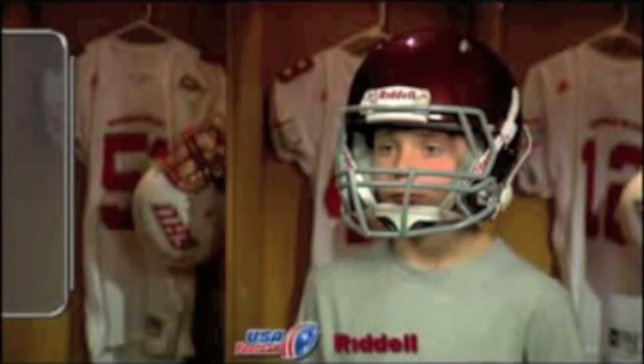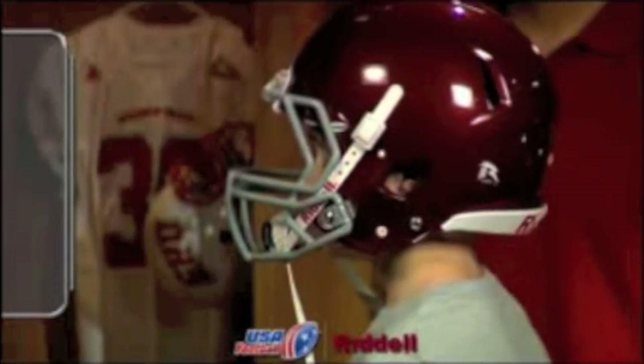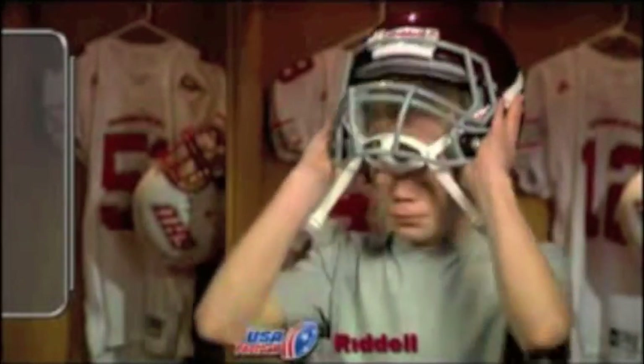To take off the helmet, the lower chin strap attachments must first be unbuckled. Next, the player should place an index finger into the left and right ear holes of the helmet. Finally, the player should press his thumbs into the bottom of the jaw pads. This grip will give the player the necessary leverage to lift the helmet straight up and off his head.